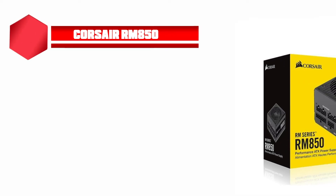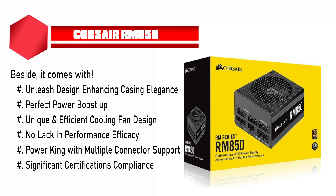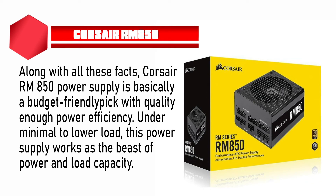Now for the second one — the Corsair RM850 power supply. Though the RMX series comes with more power availability and magnetic levitation fan design, the RM850 is not negligible at all. Before the RMX series, the RM series was ruling the entire lineup. You can enjoy a fully modular PSU with maximum power and low fan noise at a budget-friendly price. It features an elegant design, perfect power boost, unique cooling fan design, strong performance efficacy, multiple connector support, and certification compliance. The RM850 is a budget-friendly pick with quality power efficiency, working as a beast under minimal to moderate load.